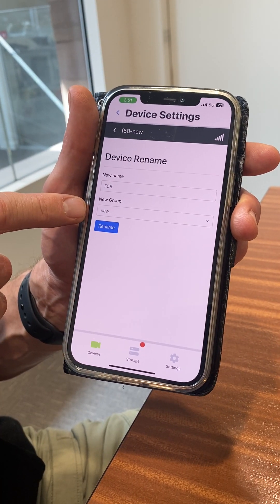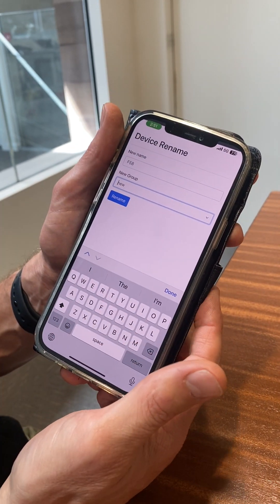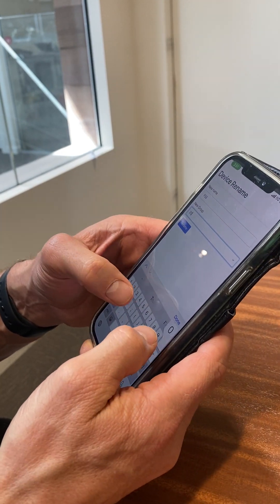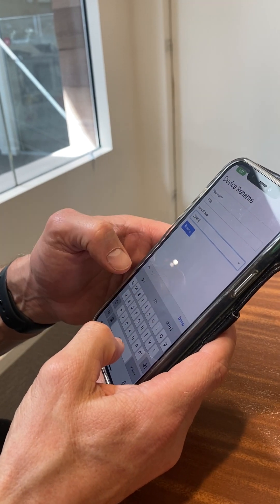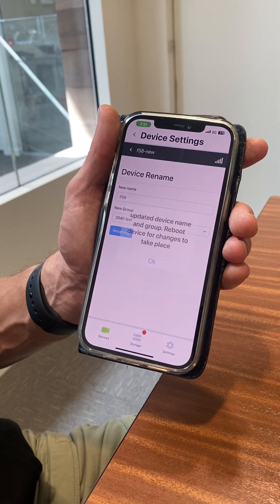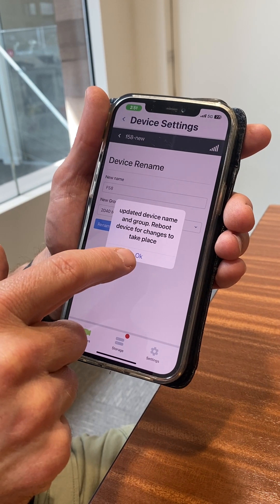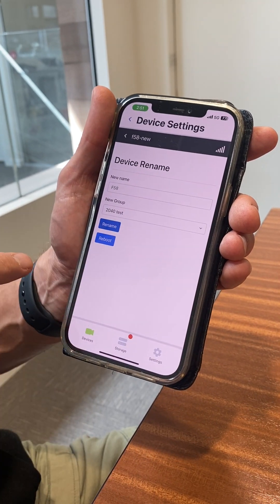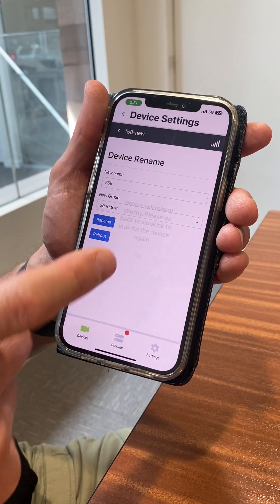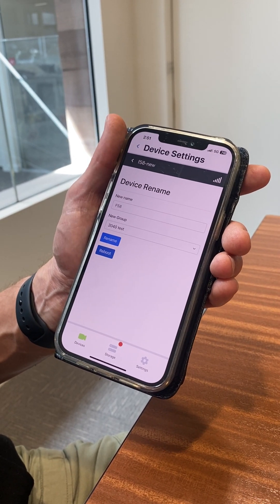By default it's in a group called 'New'. You now want to assign it to a group that you've created on the Cacophony portal already, which is the first thing it asks you to do when you sign up. Here I've got one called '2040 tests' that I'll rename this to. You then get a message saying you've successfully renamed it and that you need to reboot it. So you hit OK and there's a little button called Reboot that you then press. The camera will then reboot and pop back up in the Sidekick app with its new name once it's rebooted.